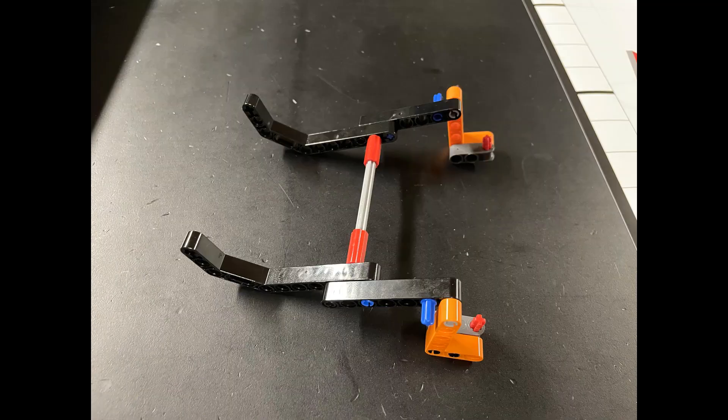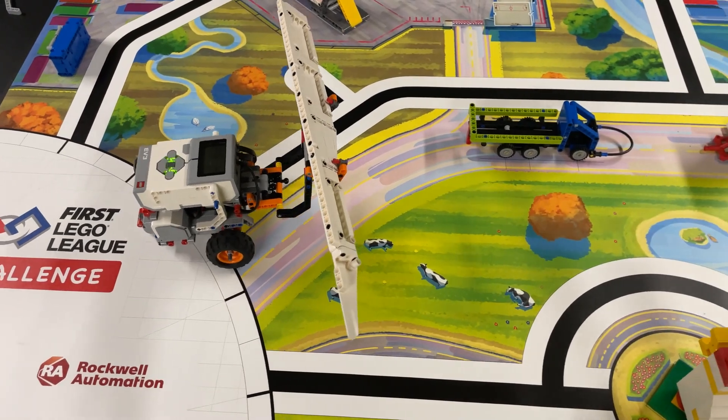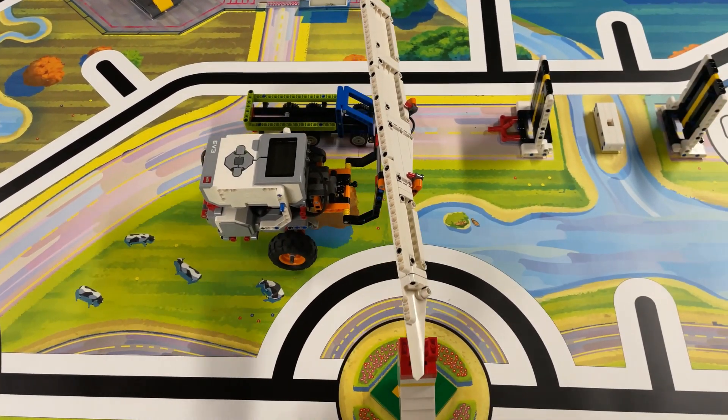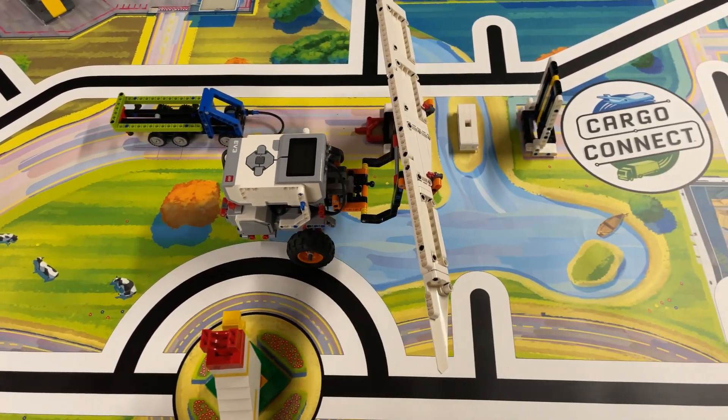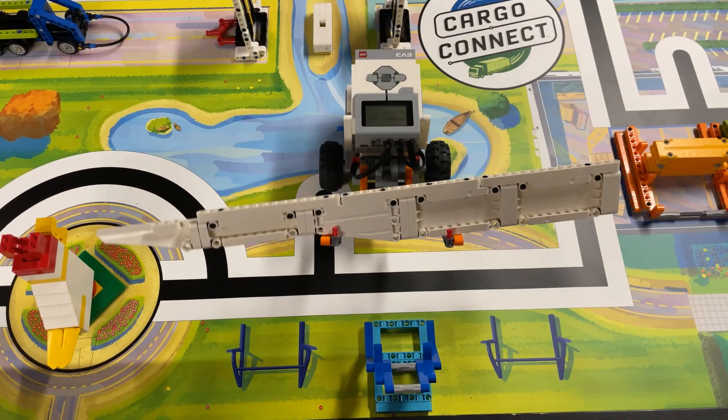For our EV3 driving base solution, we use a very similar attachment as we did for the Spike Prime. We found that the turbine blade sits more stable on the holder if we drop it with its angled side down and the straight side up. For equal weight distribution, the angled portion of the turbine blade is best dropped between the two beams of the blue holder.